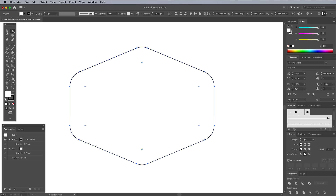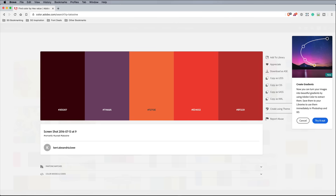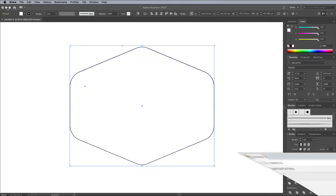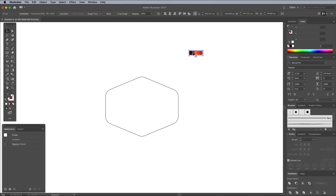I actually managed to find a colour palette with the name Tatooine in Adobe Color, which perfectly suits this retro style design. It incorporates a dark brown that will work nicely for the silhouette in the foreground, then a nice group of warm colours to depict the sunset. You can import the palette into your library, but I find pasting a quick screenshot into Illustrator is an easy way to make these hues accessible.